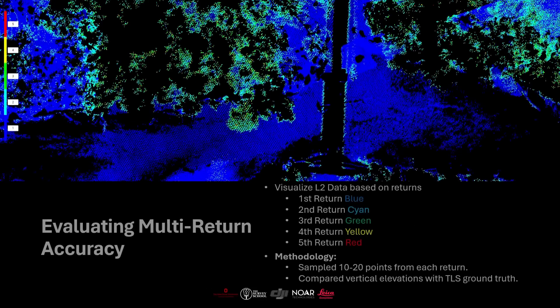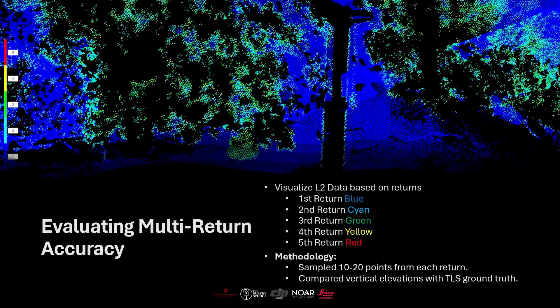Looking at the L2 data set with its multiple returns, DJI Terra specifies the color associated with each return: dark blue is the first return, cyan is second, green is third, yellow is fourth, and red is fifth. Naturally, the first return appears to dominate, but most of those points are in tree-covered areas. Under the actual terrain beneath the trees, second and third returns really dominate, while fourth and fifth returns have far fewer points. We'll go over the point percentages for each return.